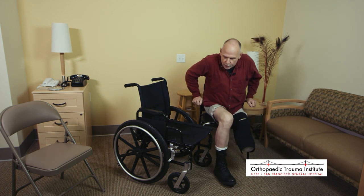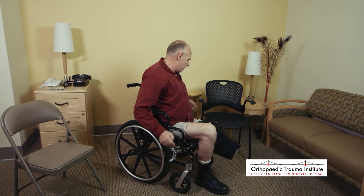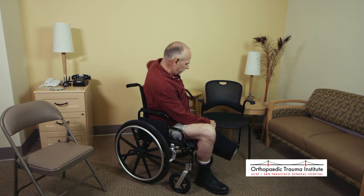If you have any questions with this, talk to your physical therapist, talk to your occupational therapist, talk to your doctor — talk to somebody. Make sure you understand what you're doing and why you're doing it.